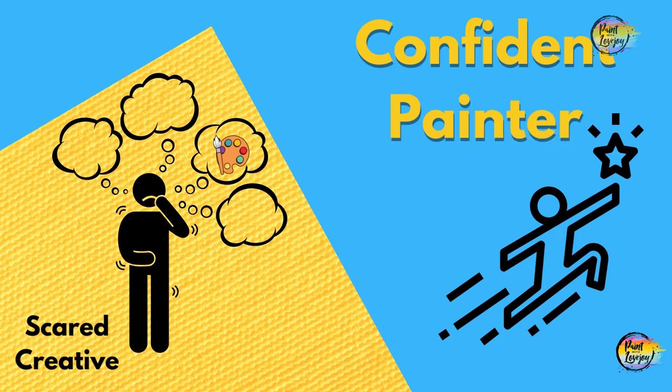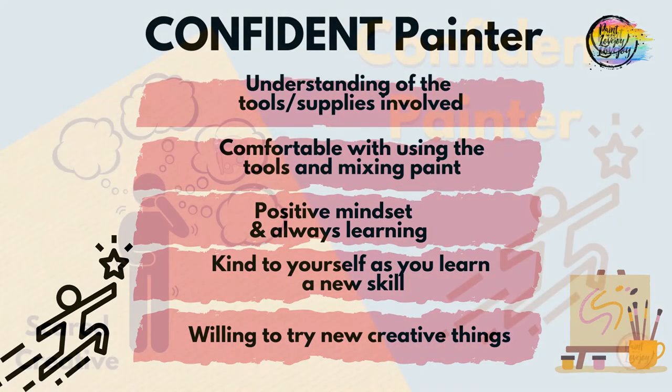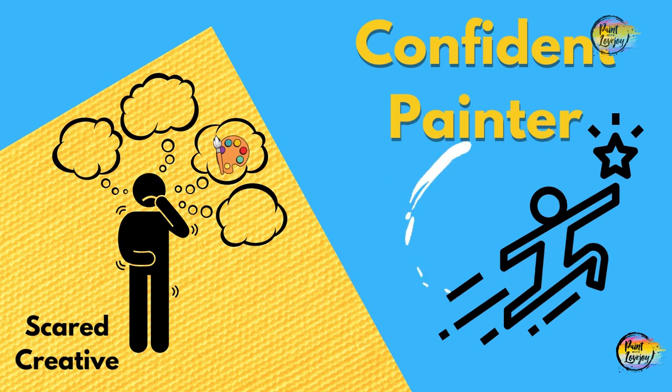Let's talk about what a confident painter understands. They have an understanding of the tools and the supplies involved. A confident painter is going to have a comfort level with using the tools and mixing the paint. You're going to have a positive mindset, always in the mindset of learning and getting better. You're going to learn to be kind to yourself as you learn a new skill and step out of your comfort zone. A confident painter is willing to try creative things that scare them and know that it's part of the journey and part of the process. And when you look back on your creative journey, you're going to see your growth, and by seeing your growth, that's going to build more confidence for trying new things.